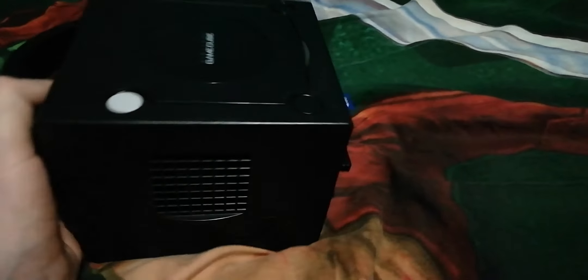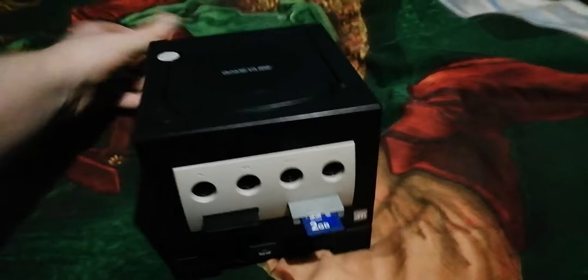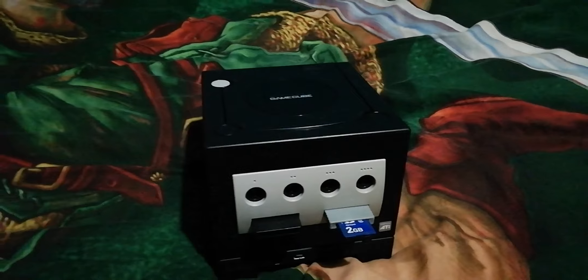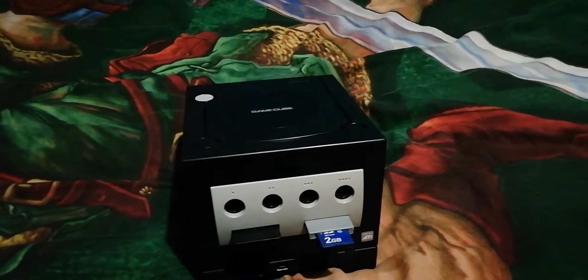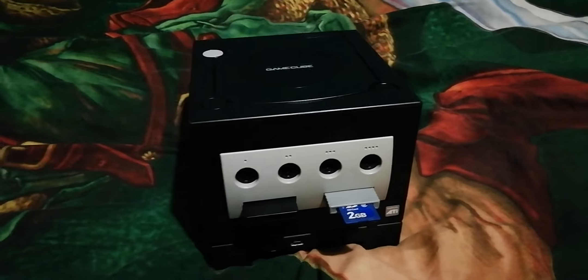I like to keep this Gamecube as clean as I possibly can. The only problem is the battery that tells you what time it is is running out now. So every time I play something like Animal Crossing or Pokemon Channel, it doesn't know what time it is.